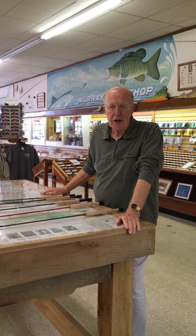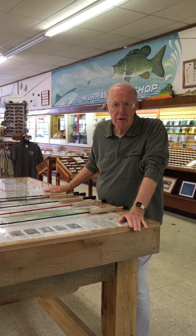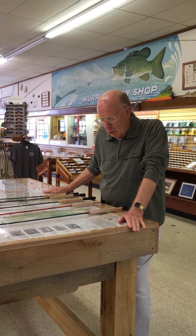This is Harry Murray at Murray's Fly Shop in Edinburgh, Virginia. A lot of folks have come in and asked about rods to use for the mountain trout fishing, which is really coming on strong right now. I'm going to review some of the rods that we have good success with.